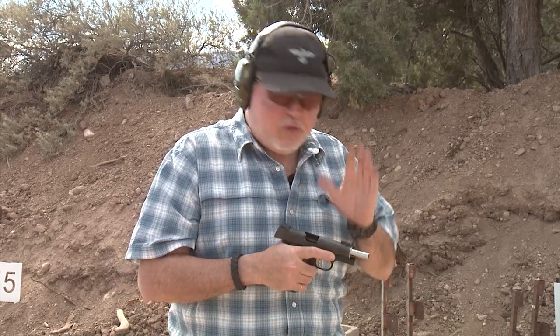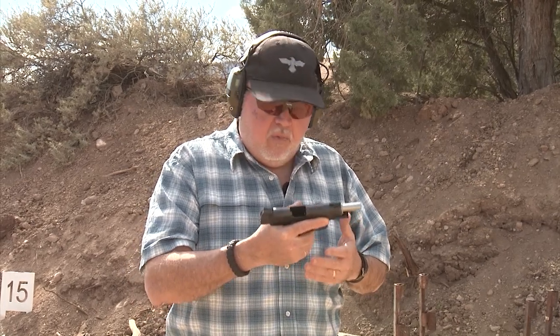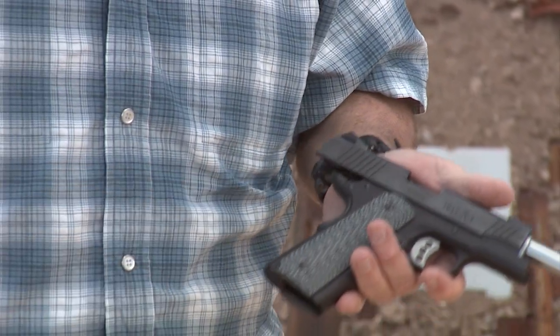I might be changing the rear sight next week, but I want to try it without changing the rear sight first. There was nothing wrong with the original fiber optic, but I wanted tritium for night sights because it's an EDC gun. Other than that, the pistol is still stock.